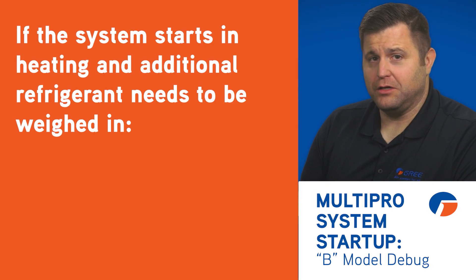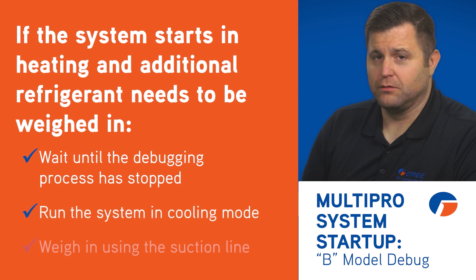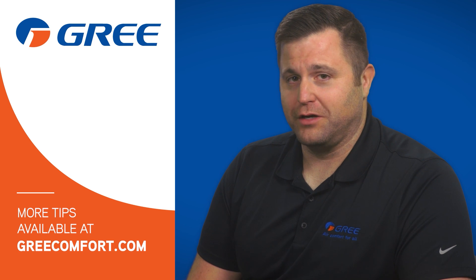If the system is starting in heating and you need to weigh in additional refrigerant, you'll wait until the debugging process is stopped, run the system in cooling, and then weigh in using the suction line. The system will run for 45 minutes to an hour. Once debugging is complete, the system will shut down. Simply turn the indoor units on in the desired mode.